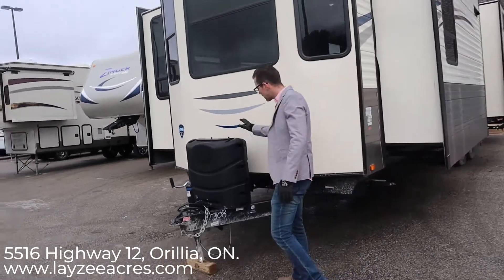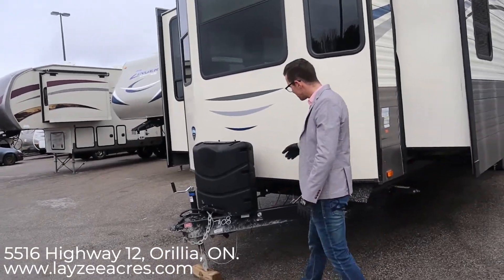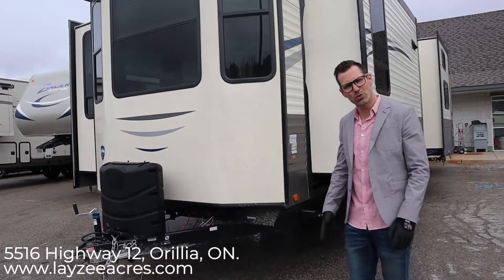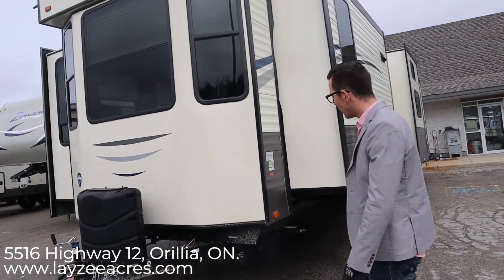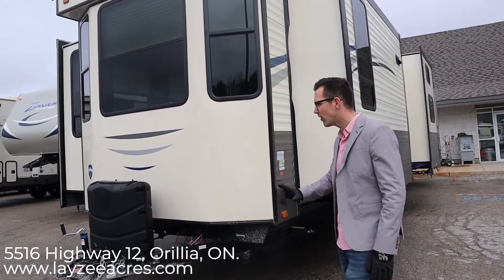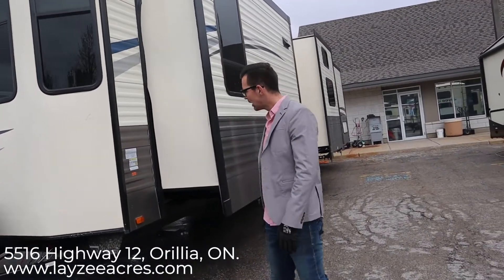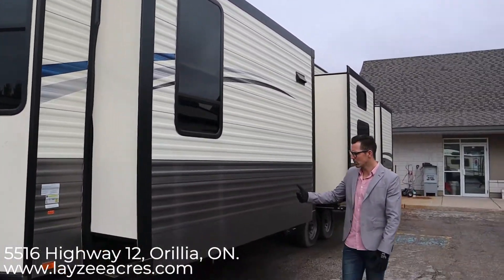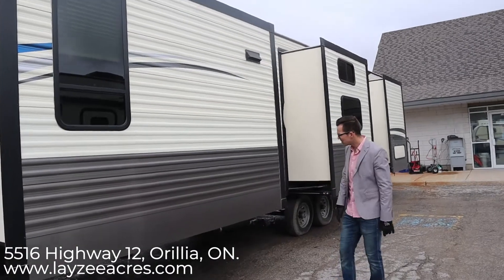Right up front you have 30-pound center propane tanks with the black ABS cover and a spot for a battery box. This hitch is actually removable, so if you need a little more space around the front side of your site, you can take the hitch off and send it around the back underneath the trailer, giving you a little more space. Here's our kitchen and living room side.